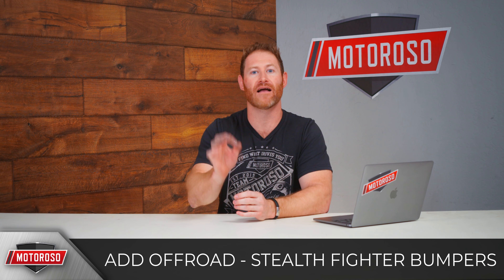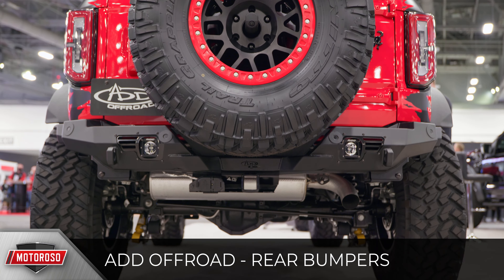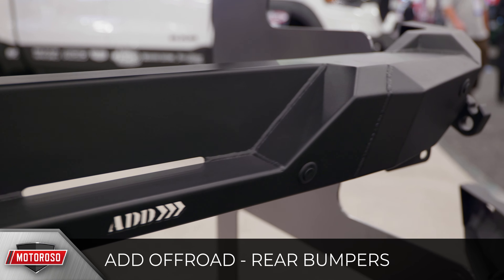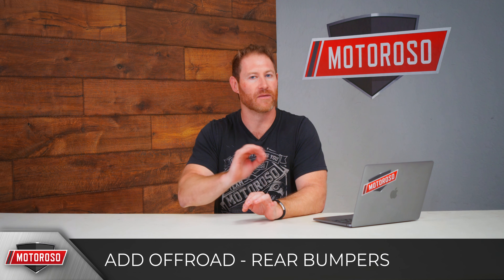ADD will also be offering a Bomber rear bumper and a Rock Fighter rear bumper, with designs matching the front bumpers. They'll work with tow hitches, all the parking sensors, and have D-ring mounts — everything you'd expect from a top-of-the-line product.